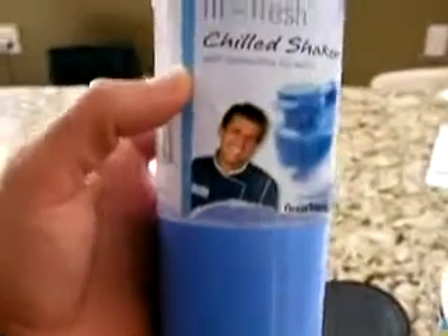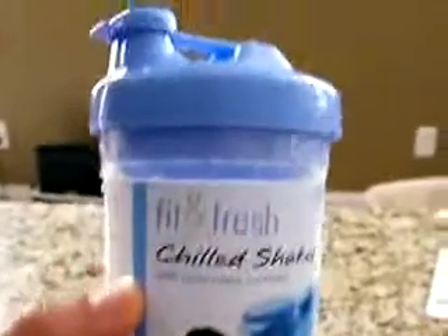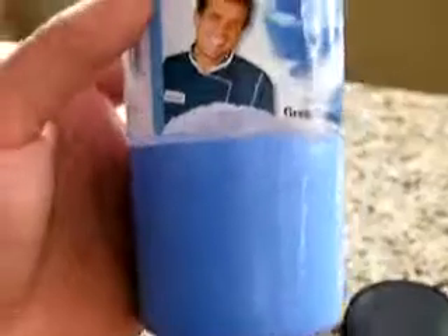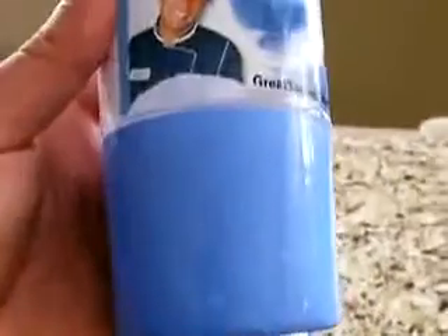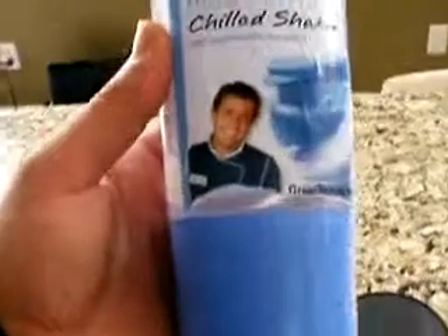The second unique feature: the base here is extended. That clear space at the bottom isn't for your shake — it's where you can put the powder in and take it on the go. So maybe you pack this up before you go to work with a protein powder, get to work, and use milk or water from the fridge — shake it up, boom, ready to go.